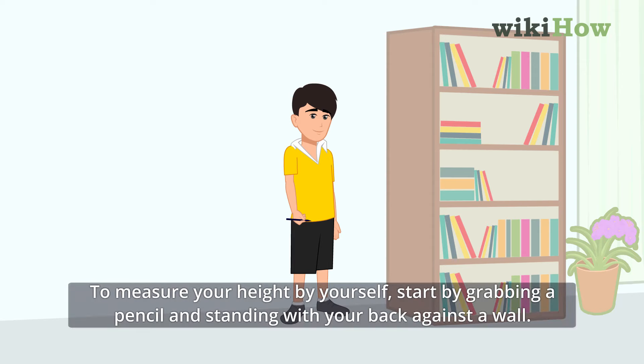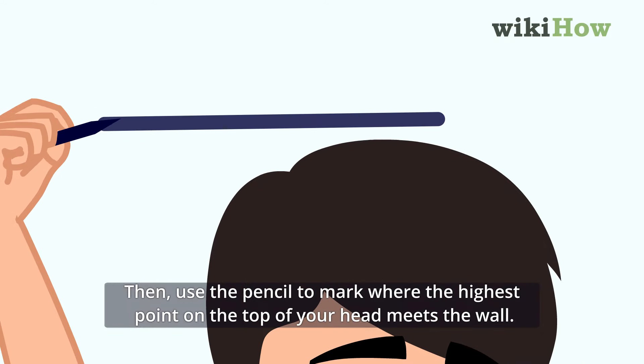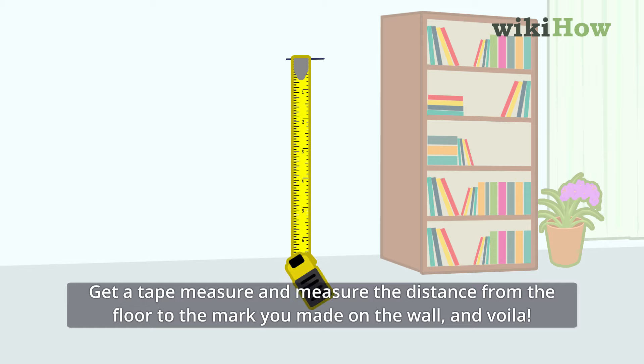To measure your height by yourself, start by grabbing a pencil and standing with your back against a wall. Then use the pencil to mark where the highest point on the top of your head meets the wall. Get a tape measure and measure the distance from the floor to the mark you made on the wall, and voila!